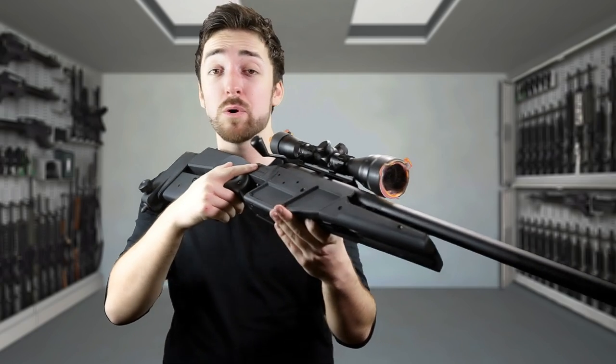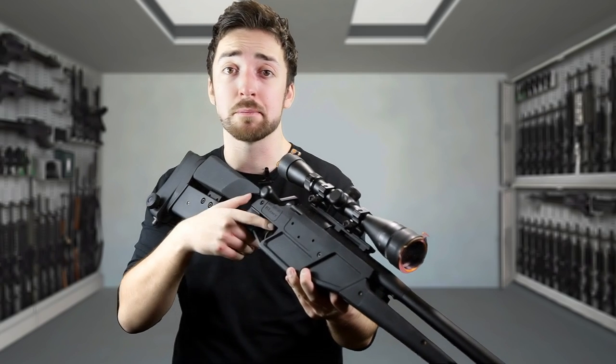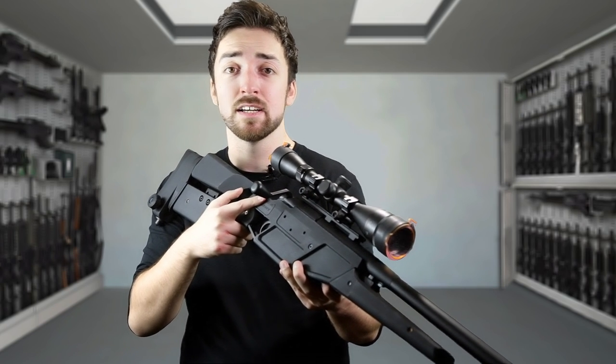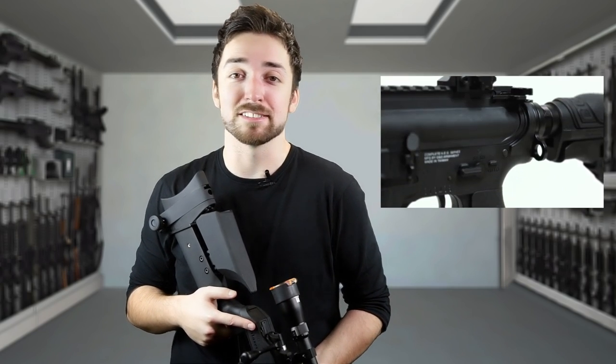So that is my review of the King Arms Blazer R93 sniper rifle — which is my favourite in the world. Did I mention I really like it? Please check out my other videos — airsoft, vlogs, a lot of them. Don't forget to hit like, please subscribe if you haven't already, and I'll see you next week. Take it easy.